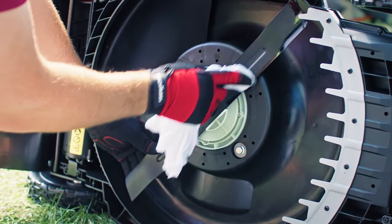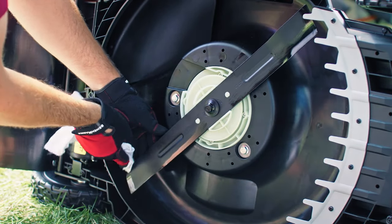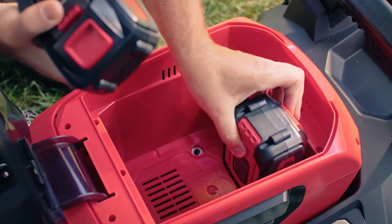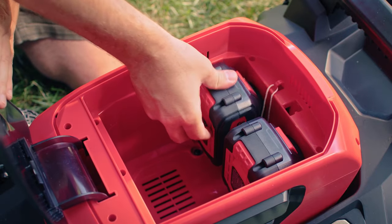Wearing safety gloves, lightly oil along the edge of the blade. Be sure to inspect the blade after each use and sharpen and oil as needed. Insert the batteries and safety key before starting.